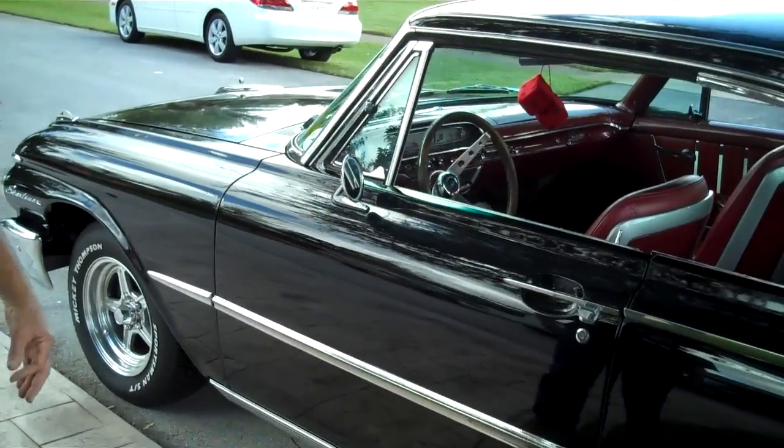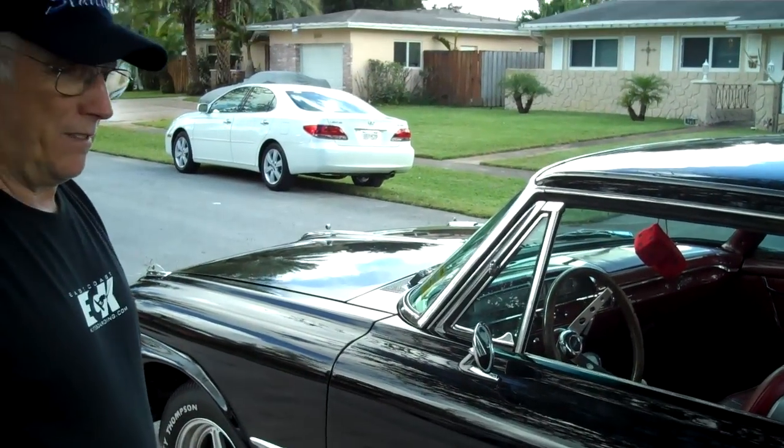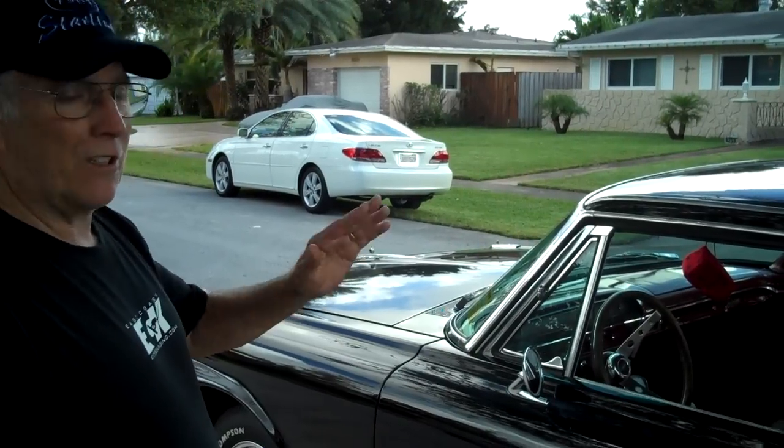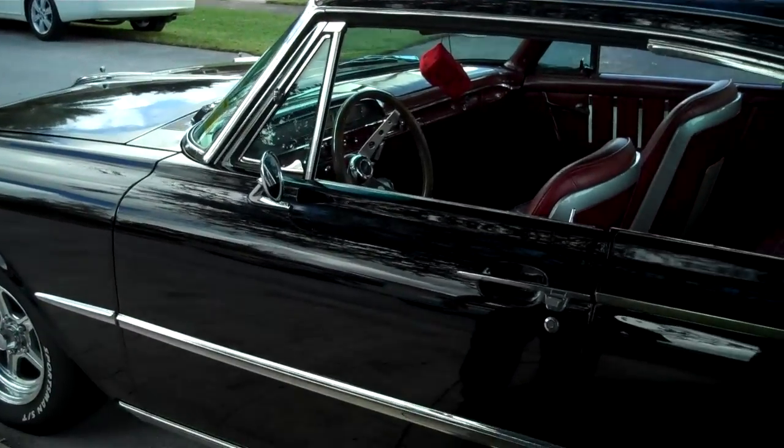I know black is not the greatest color for these cars, but I like black. Black is beautiful. And when you match it up with the red interior, you can't beat it.